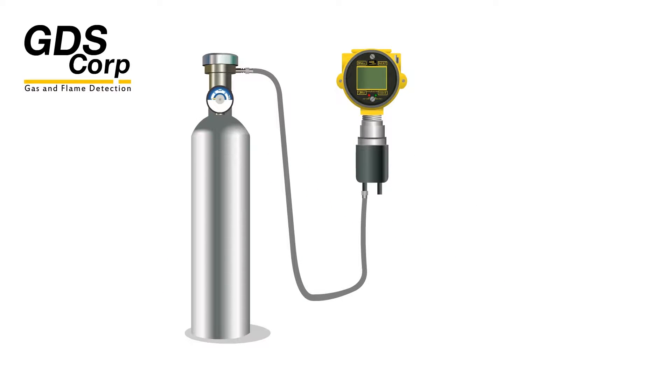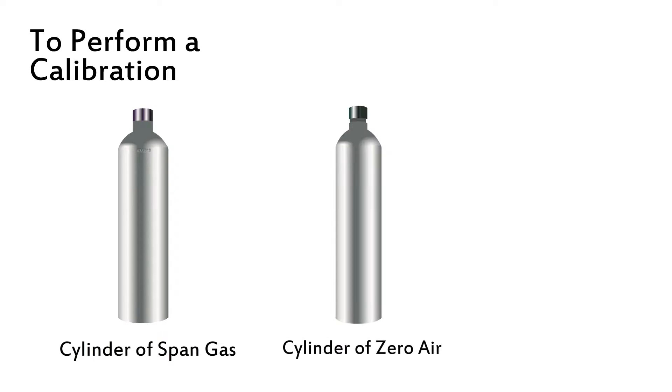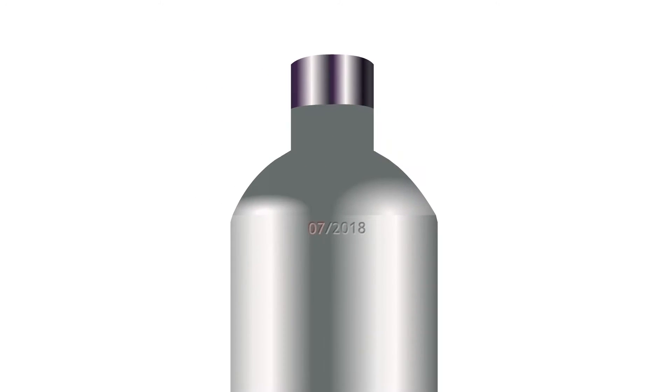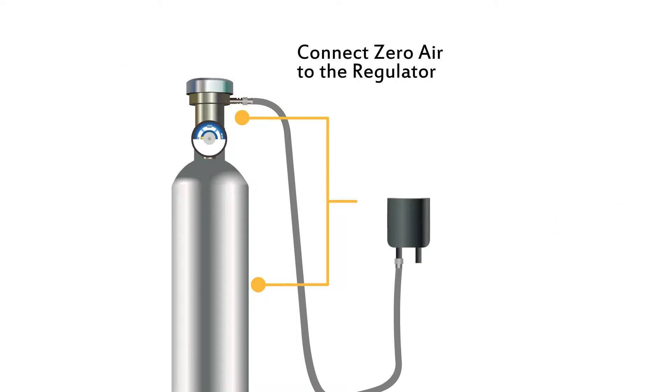Calibration of the GAS MAX gas monitor is quick and easy. To perform a calibration you need a cylinder of span gas, a cylinder of zero air, a fixed flow regulator, flexible tubing, and a cal cup that fits the gas detector sensor head. Always check the expiration date on the span gas cylinder — never use expired gas.